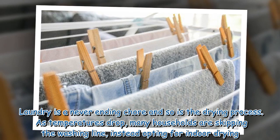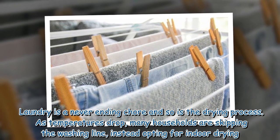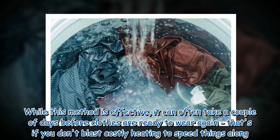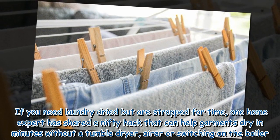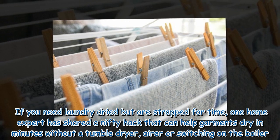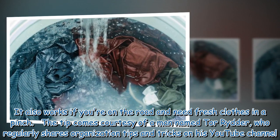Laundry is a never-ending chore, and so is the drying process. As temperatures drop, many households are skipping the washing line and opting for indoor drying. While effective, it can often take a couple of days before clothes are ready to wear — that's if you don't blast costly heating to speed things along. If you need laundry dried but are strapped for time, one home expert has shared a hack that can help garments dry in minutes without a tumble dryer or switching on the boiler. It also works if you're on the road.